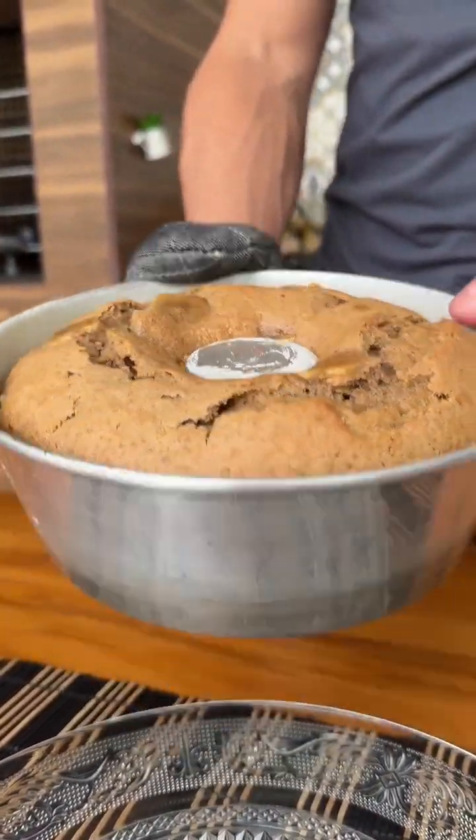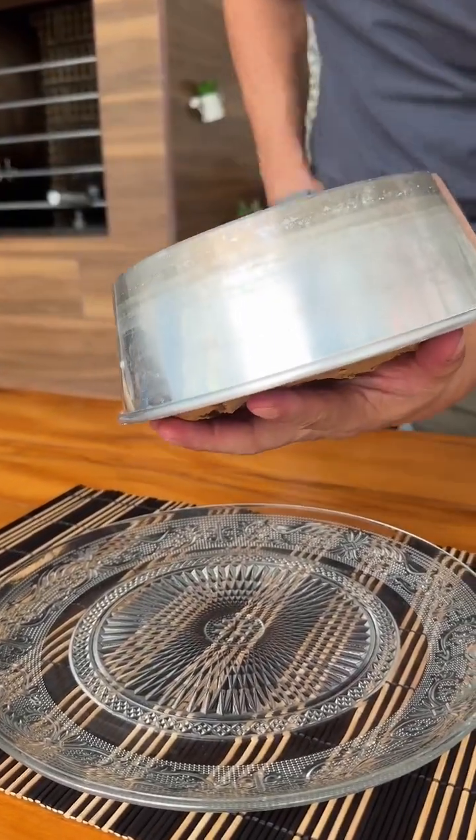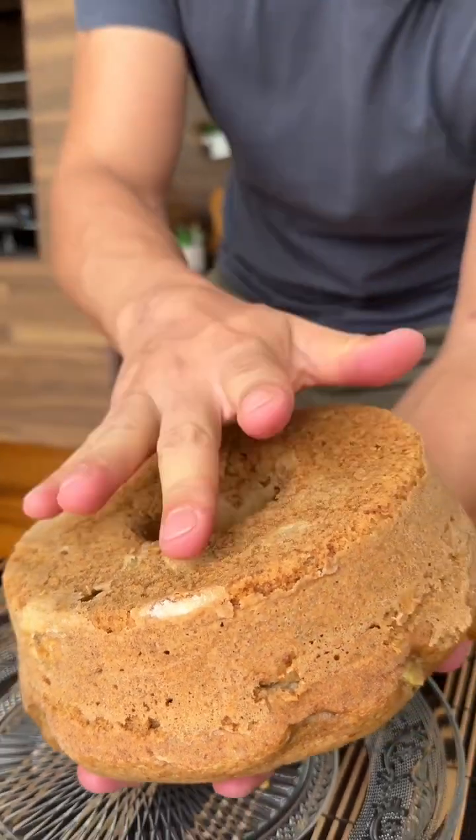Our banana peel cake is ready and look how beautiful it turned out. The smell is even more delicious now here at home. And I'm going to unmold this cake while it's still hot because I really want to try it.